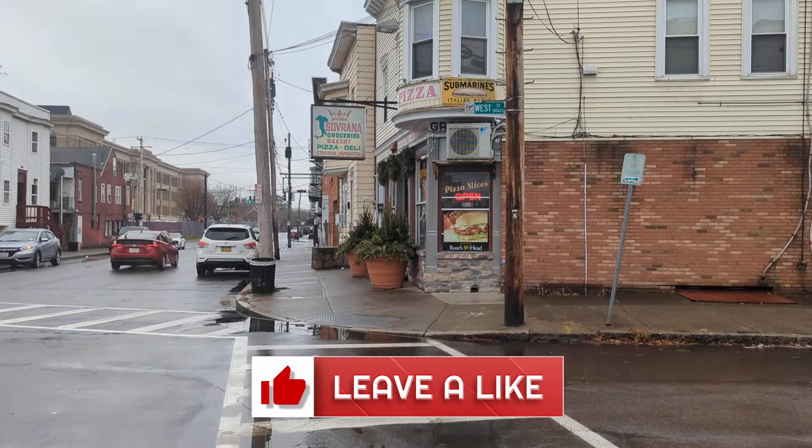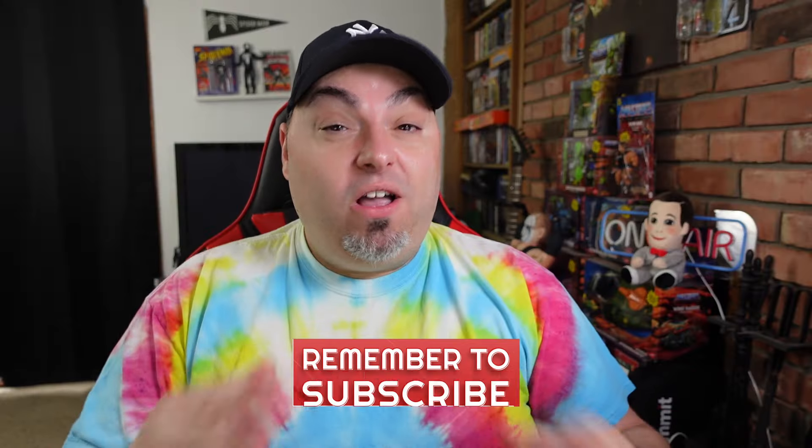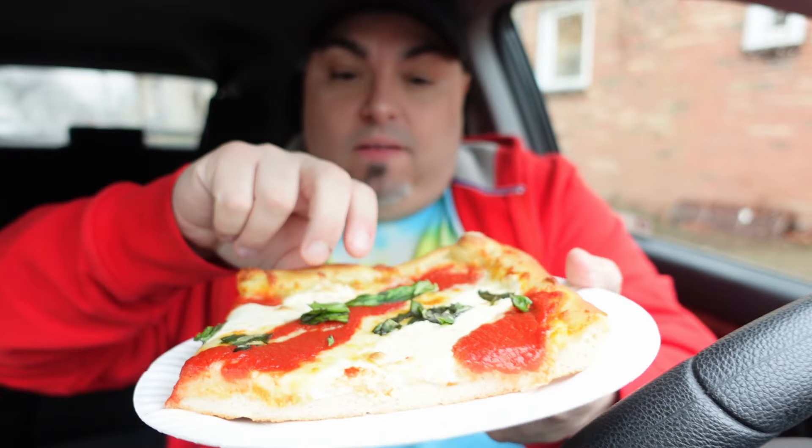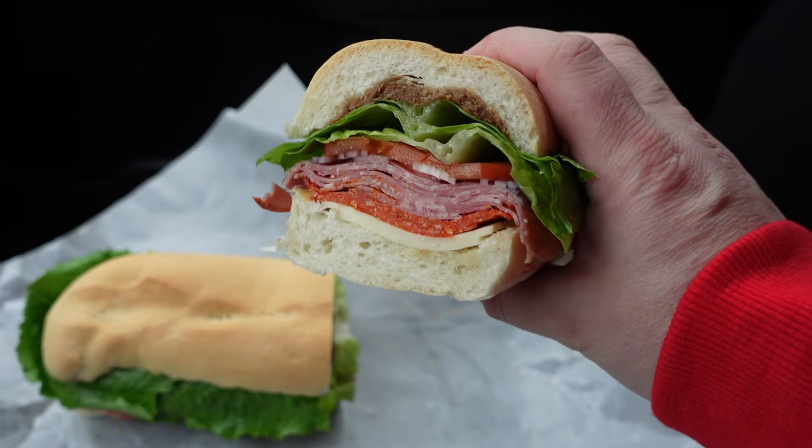If you enjoyed this video, make sure you hit it with a like and make sure you're subscribed. I'm breaking down all kinds of foods, especially Italian subs lately — from the popular local places to the chains. If you missed the Ranganese video, I'll link you to a playlist that has all the Italian subs. Have an amazing day and I'll see you in the next video.